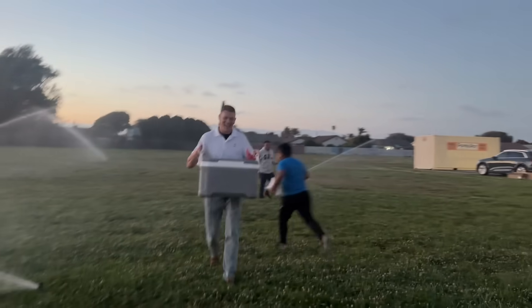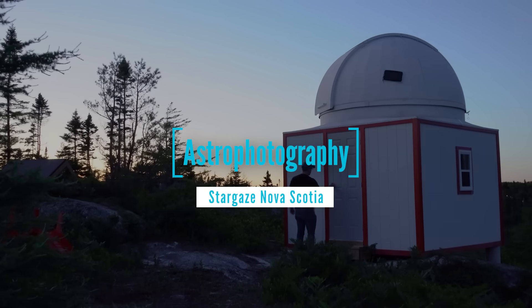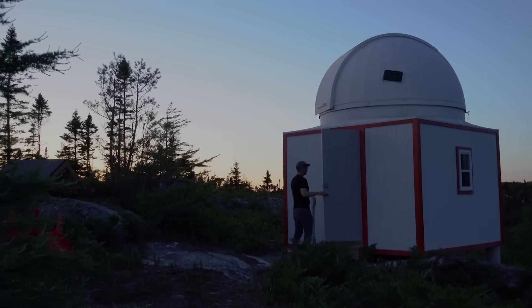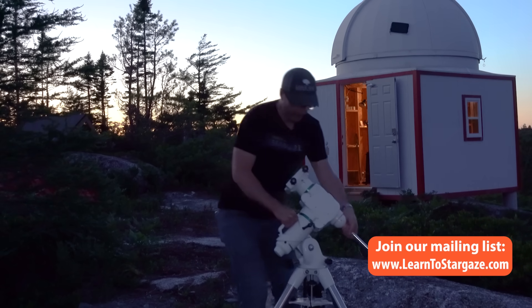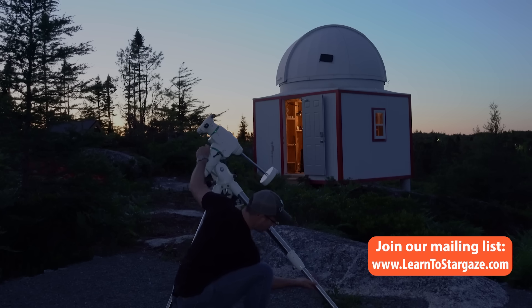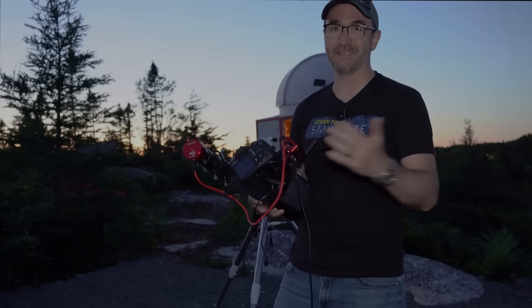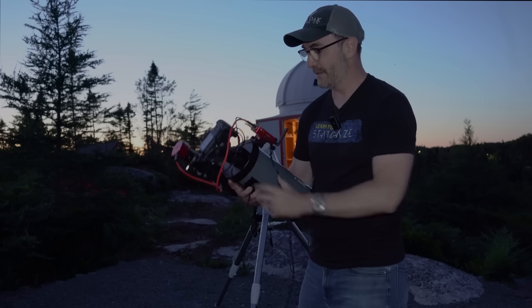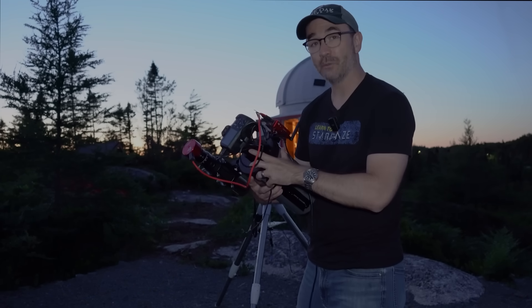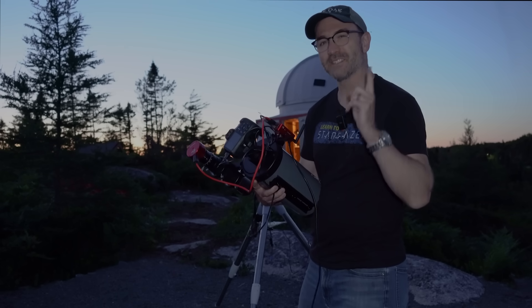Back to Canada to continue our test. Last night we used a Canon Rebel — it didn't work very well; this camera is like 20 years old. So tonight we're going to switch it out for a better camera. The threads that came on the focal reducer from SV Boney are too small for my ASI 2600, so we're going to have to borrow another camera — and I know just the place to find it.